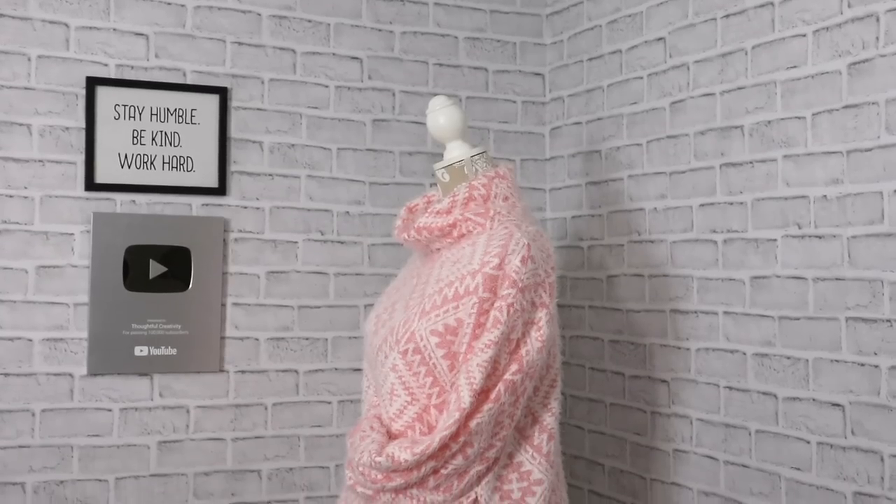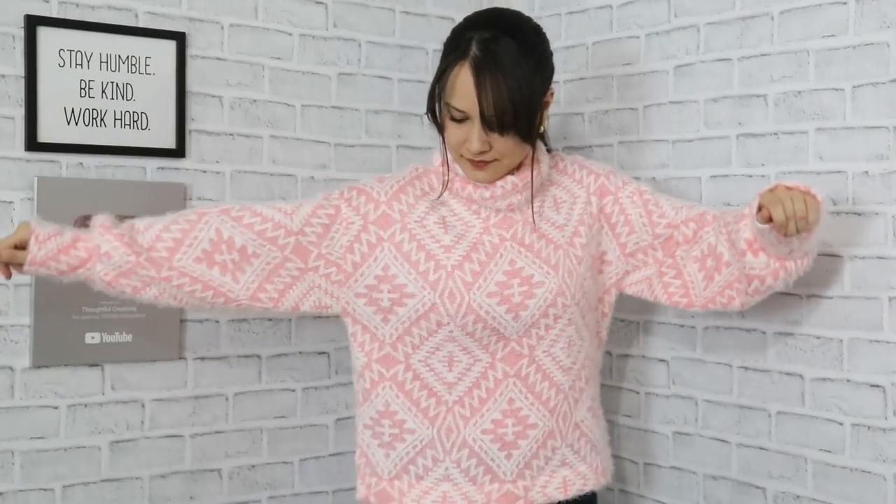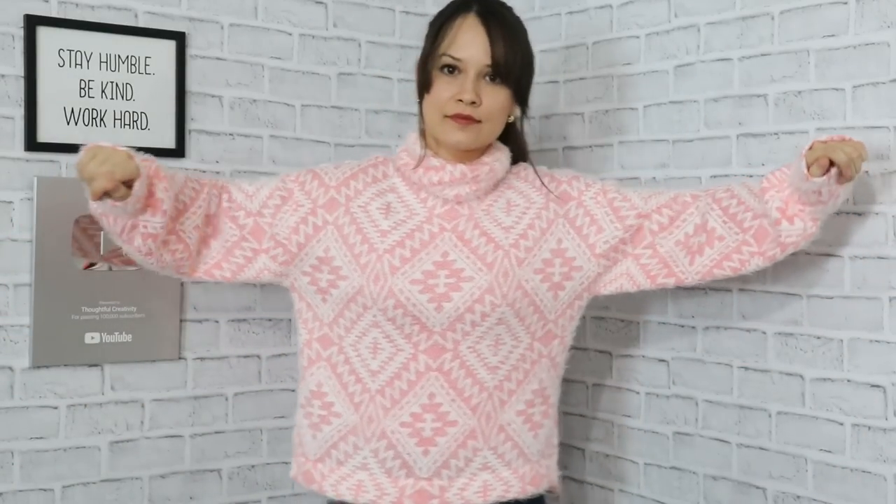Have you ever wondered what you can do with 50 little squares? If you want to find out, click on the video on your screen right now — we'll be making a gorgeous jacket. Thank you so much for watching and I'll see you in the next video!